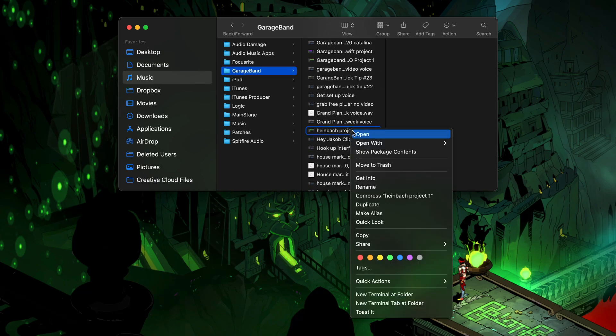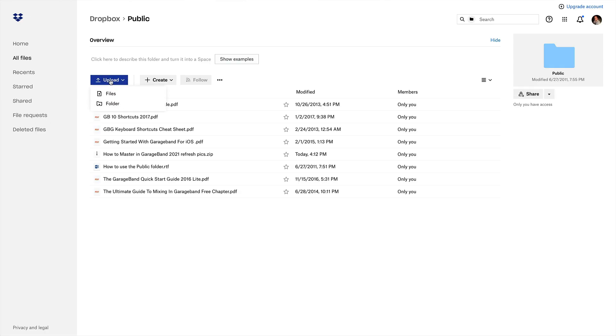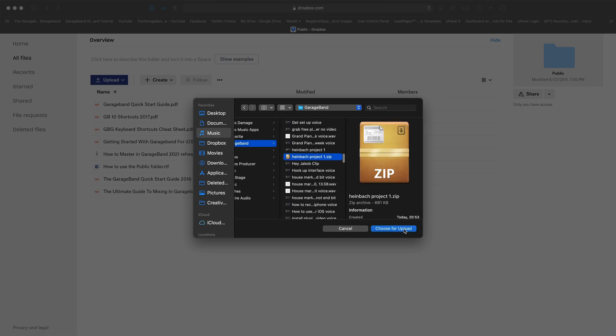This time, right or control click on the file and select the Compress option from the menu. This will create a zip file that still retains all of the data in your project file but reduces the file size. Next, you can simply drag and drop the file into your open Public folder in Dropbox, or you can use the upload button to manually select the file from your Mac. This can take a wee while depending on the size of your file and the speed of your internet connection.